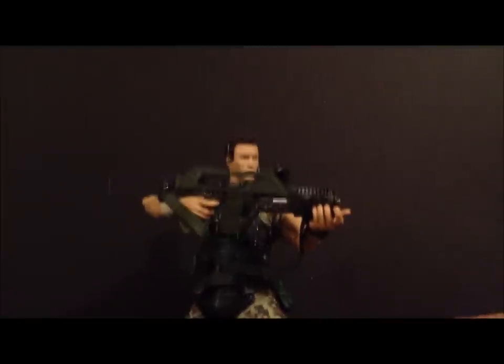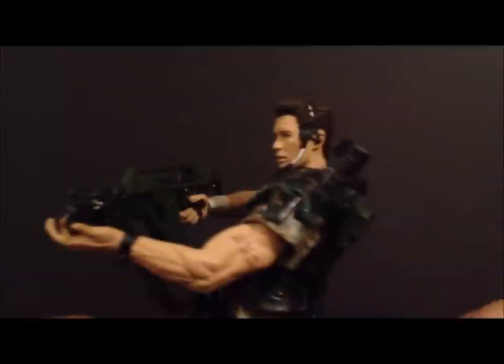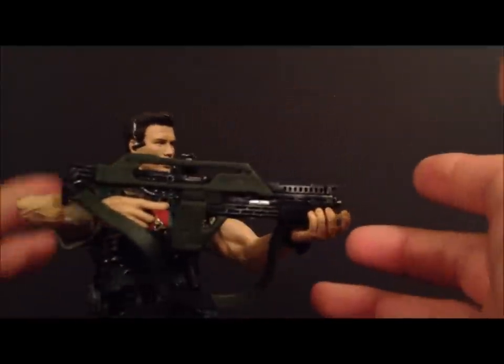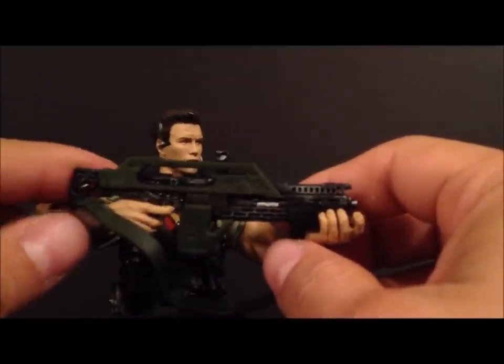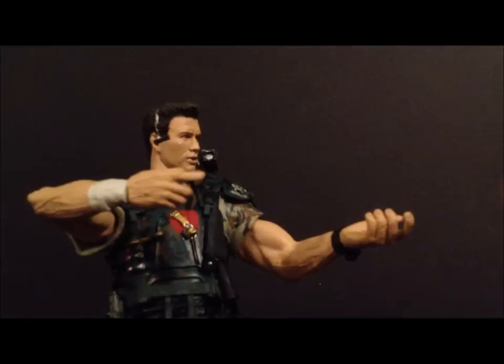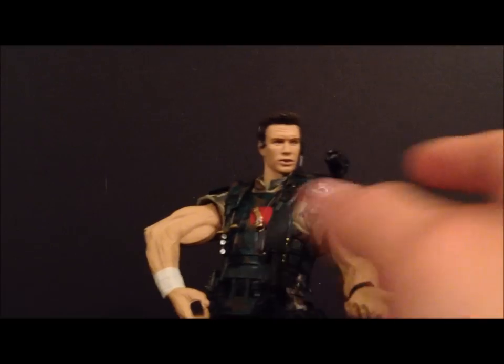Alright guys, here's a close look at Corporal Hicks outside of the packaging. This is the regular retail version. We'll go over what this figure comes with first, and then we'll cover the Collector's Club edition — I actually had a problem with that one, which I'll show you in a second.